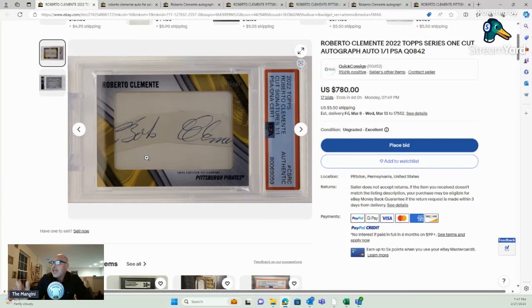I don't believe that's real. I don't believe PSA should have authenticated it. So what am I missing? Share your thoughts with me. I think this is bad. If this is not real and Topps authenticated it and PSA authenticated it, we've got problems in this hobby. What are your thoughts? Maybe I'm missing something. I don't want to jump to any conclusions. Thanks for watching.